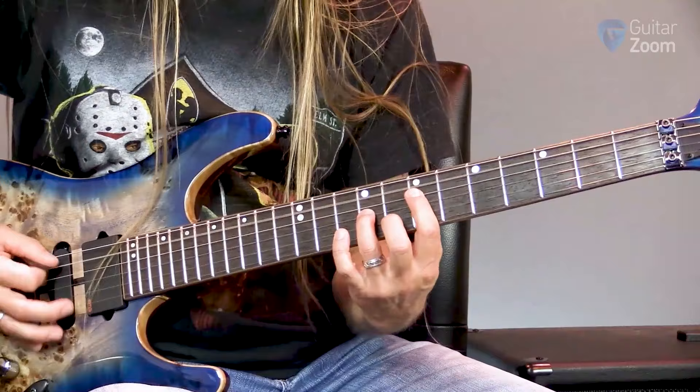Hey, Steve Stein here from GuitarZoom.com and today we're going to be dusting off a rock classic. We're going to be looking at one of my favorite guitar riffs, Bark at the Moon by Ozzy Osbourne. Make sure that you stick around until the end because I'm going to share some tips to make these riffs sound even more dynamic and tight. So let's go ahead and get started.